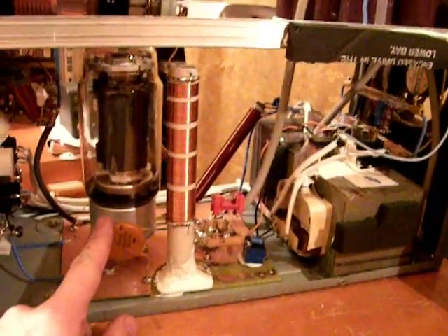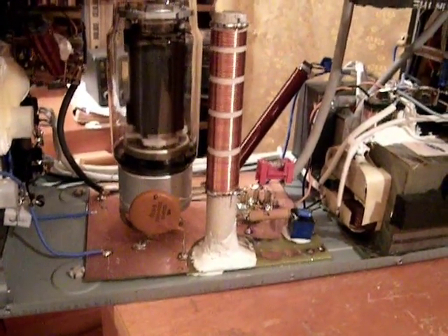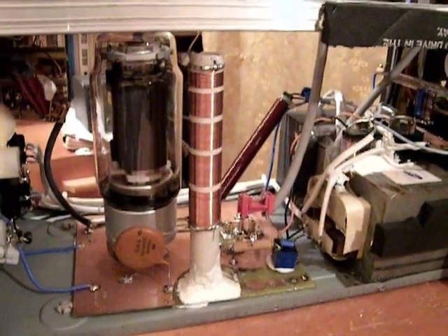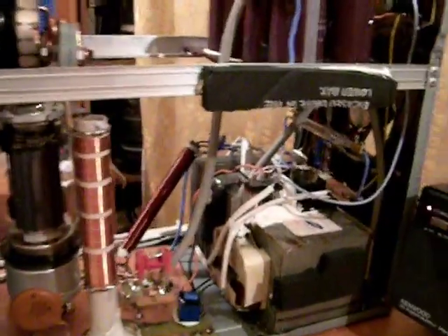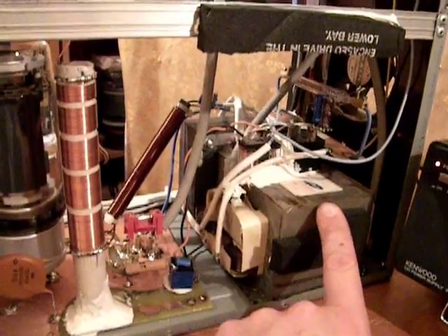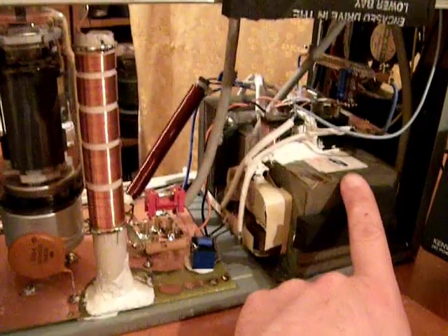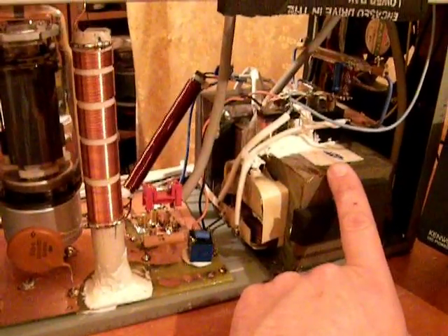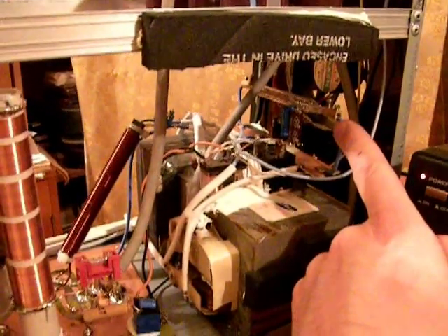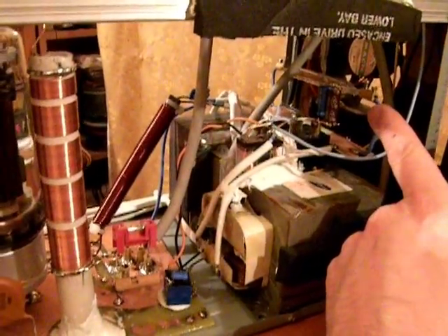A decoupling capacitor rated at 6.3 kilovolts, because there we have 3 kilovolts on it. The fuse and the high voltage transformer, which is in fact a microwave oven transformer here.